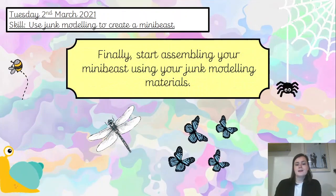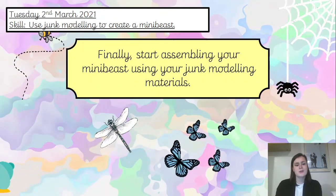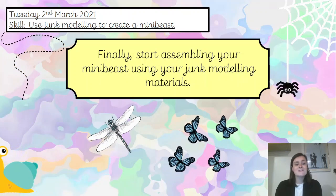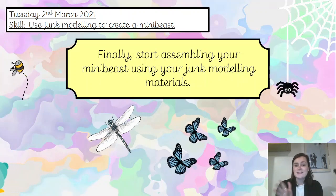Finally then, you can start assembling your mini beast using the junk modelling materials you have gathered. Pause the video and get your crafty hats on to create your mini beast. Make sure you send us a picture of what you come up with — can't wait to see them. So pause the video and go and have fun!